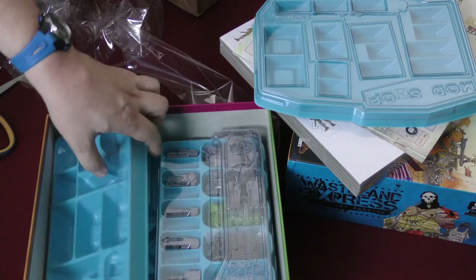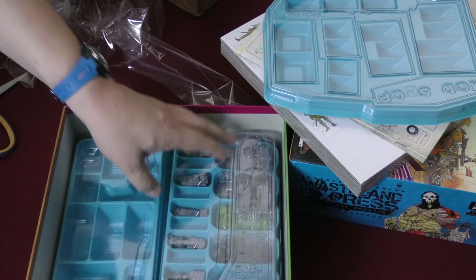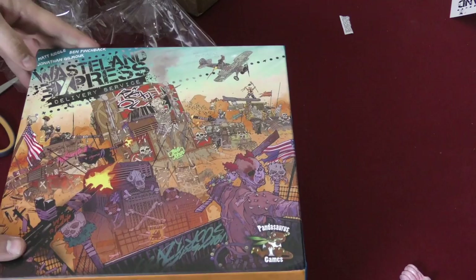Wow, look at those components! IDW has stepped up their game — remember we used to make fun of IDW for their components? I don't think you're going to be able to do that with this one. That is nice. Look at how many tiles there are in this game. I hope the game's good because the components are incredible. Well folks, thanks for watching yet another boring unboxing video — until next time, I'm Tom Vassell and you've been watching the Dice Tower.